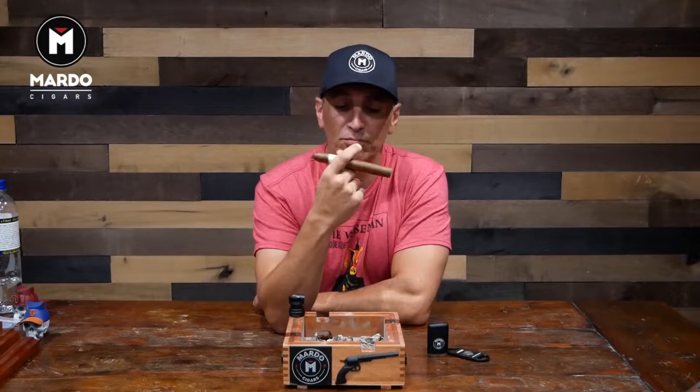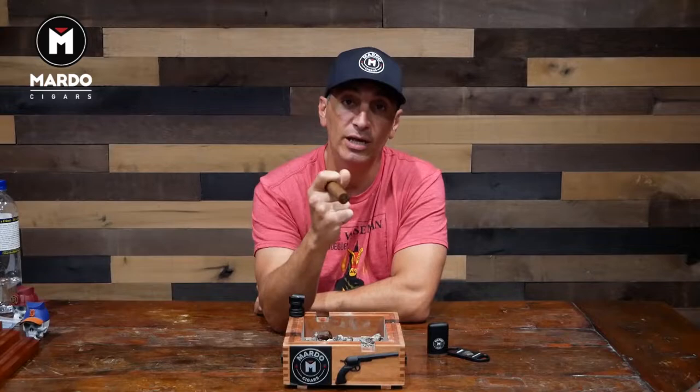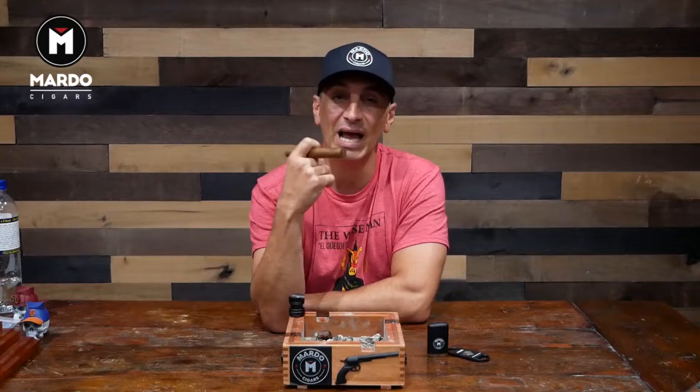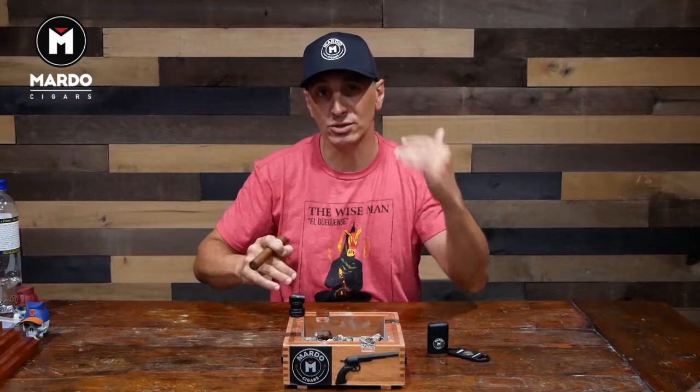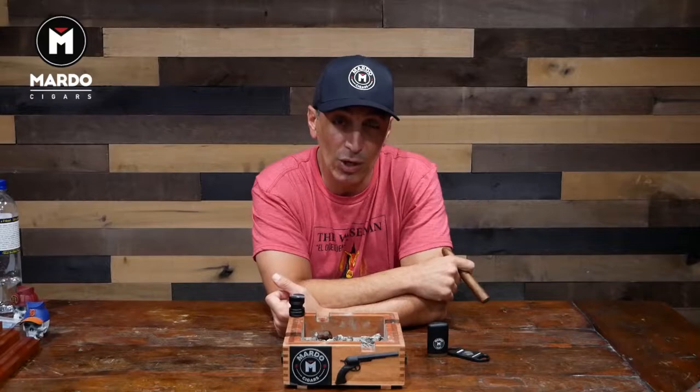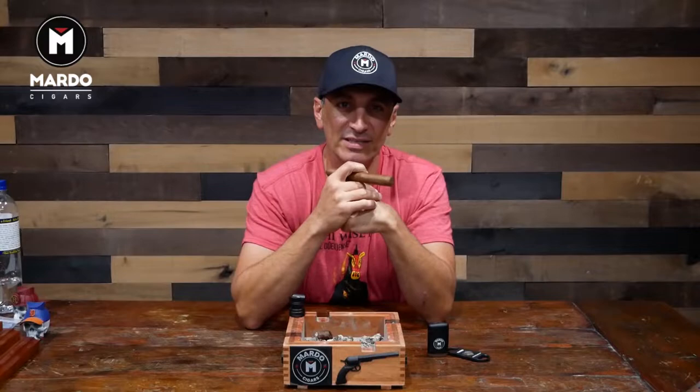Before we get any further into the review of this beautiful cigar, I'm going to ask you guys to please subscribe to our YouTube channel Mardo Cigars. We're going to have new episodes for Mondays with Mardo and many other things — inside looks within the cigar industry, new products, boutique stuff. Subscribe to our channel so you can get all that stuff. It's Mardo Cigars on YouTube. Subscribe and hit the bell to get notified every single time a new episode comes out.